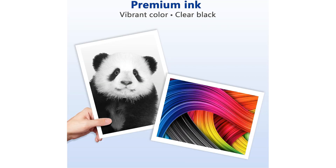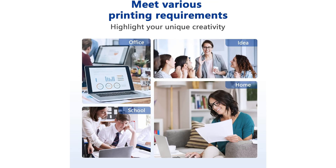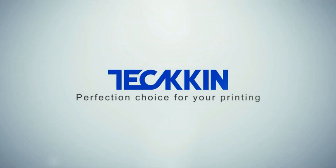The convenience of purchasing a combo pack not only saves you time, but also offers cost savings compared to buying individual cartridges. By opting for the Canon PG245XL CL246XL high-capacity ink cartridge combo pack, you can enjoy consistent quality prints without breaking the bank.